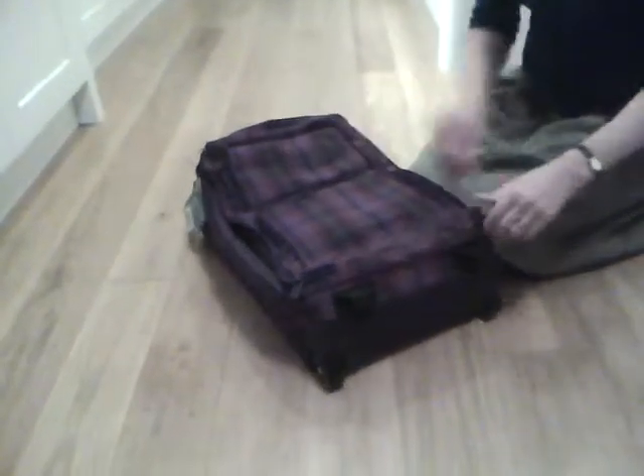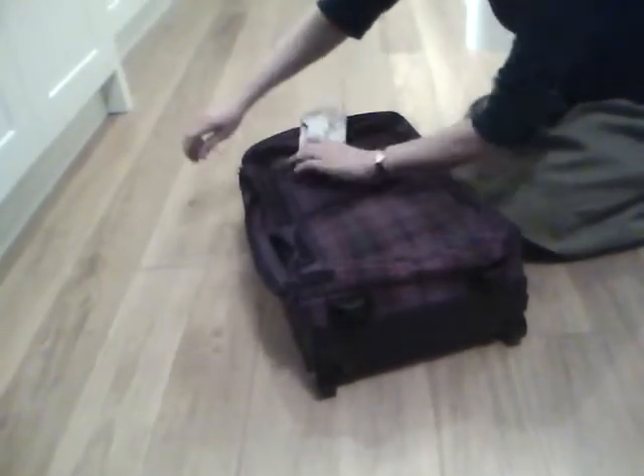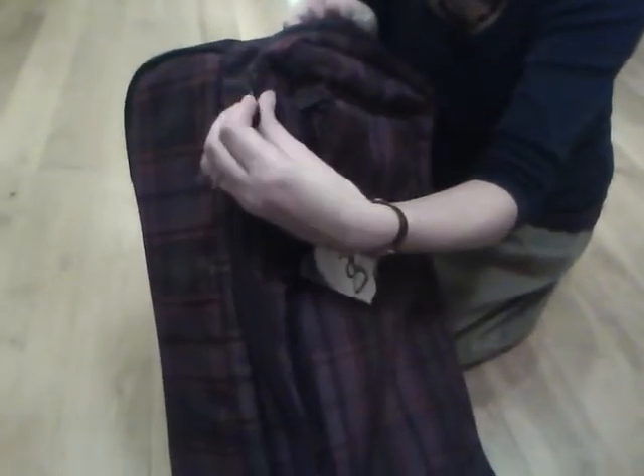In addition to the main compartment, you've got these two useful compartments on the exterior. You can padlock these zips shut for security purposes if you wanted to.